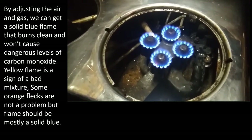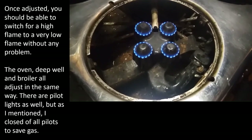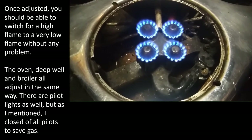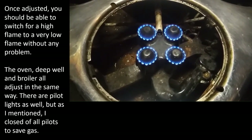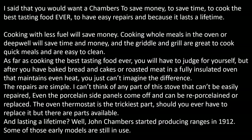Once adjusted, you should be able to switch from a high flame to a very low flame without any problem. The oven, the deep well, and the broiler all adjust the same way. There are pilot lights as well, but as I mentioned, I don't use the pilot lights. So I said you'd want a Chambers to save money, to save time, and to cook the best tasting food ever — to have easy repairs and because it lasts a lifetime. Cooking with less fuel will save you money.